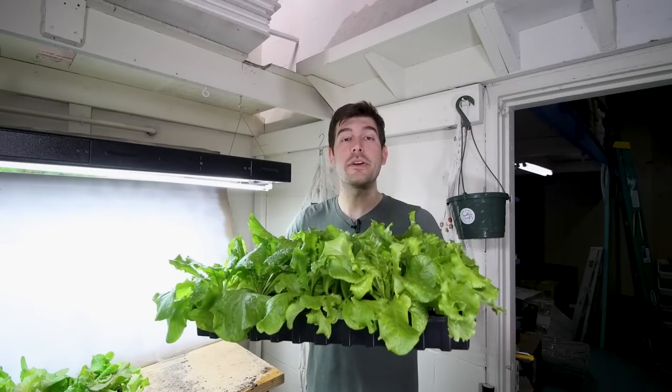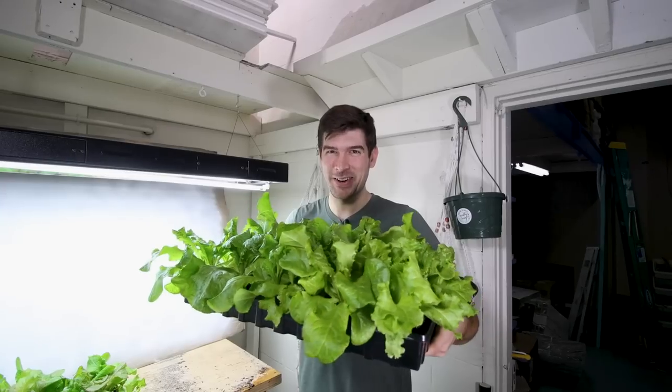What is going on everyone? Welcome to another very exciting episode right here on the MiGardener channel. It is the proudest moment of any plant parent's life: graduation day.